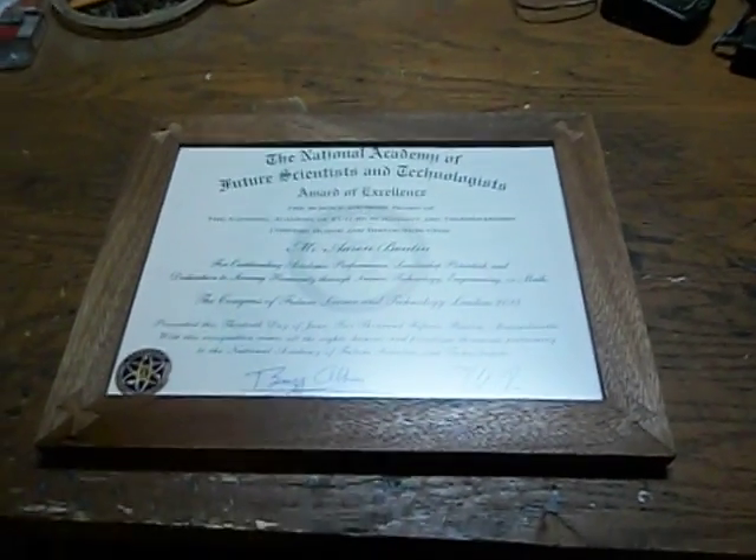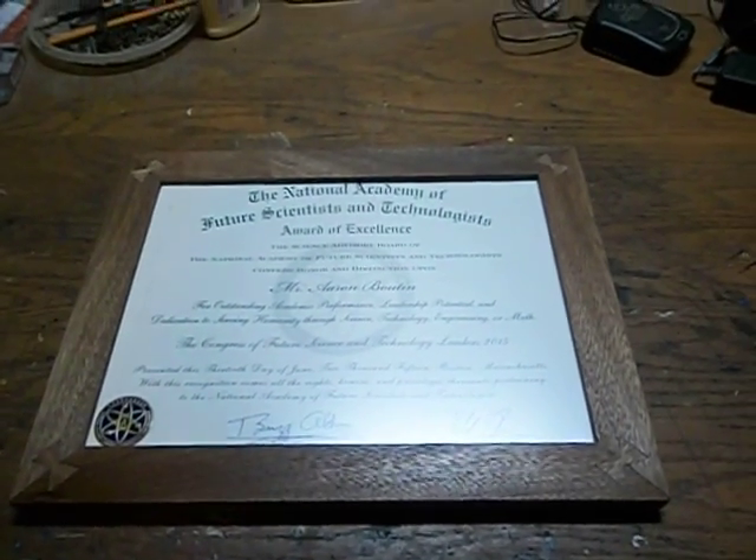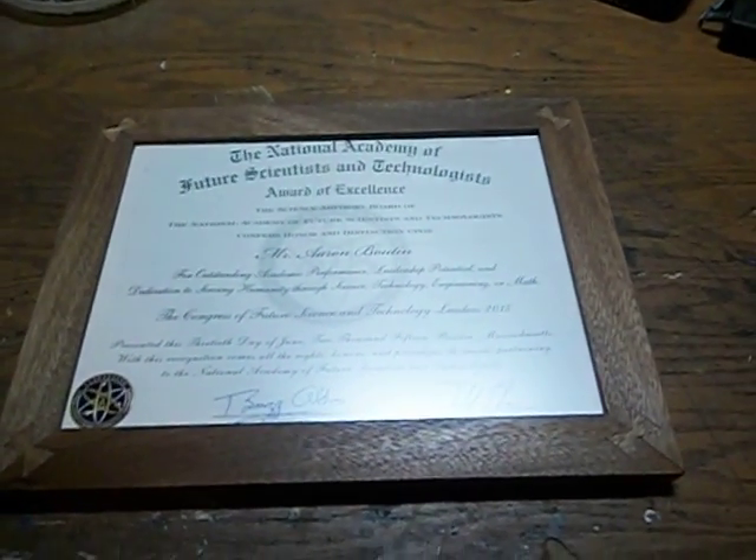I want to make a quick video here showing what I've been doing. I just finished this tonight, so I wanted to make a video about it and upload that since I haven't been active in a while.